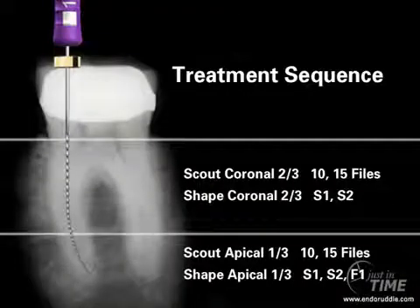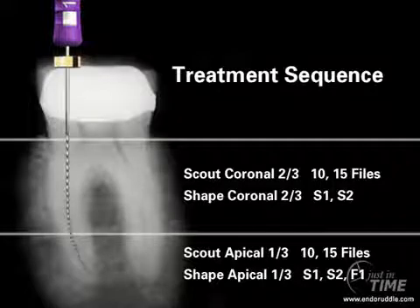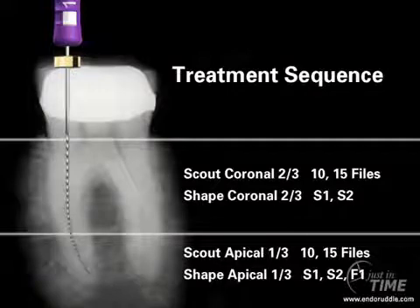The treatment sequence is pretty much what I've taught since the 70s. We want to secure the coronal two-thirds of the canal with 10 and 15 hand files. If there is a glide path, we can shape this region with a couple instruments — in this case, the Shaper 1 and the Shaper 2 from the ProTaper nickel-titanium system.